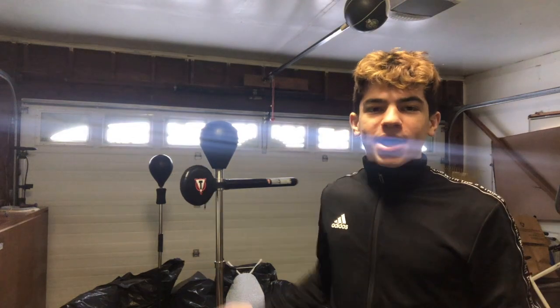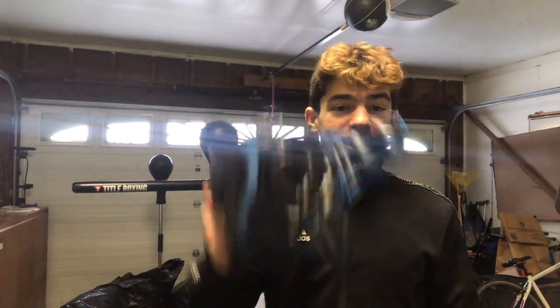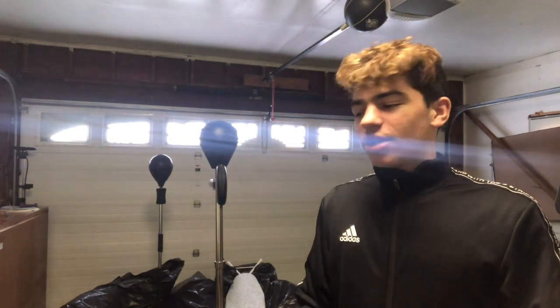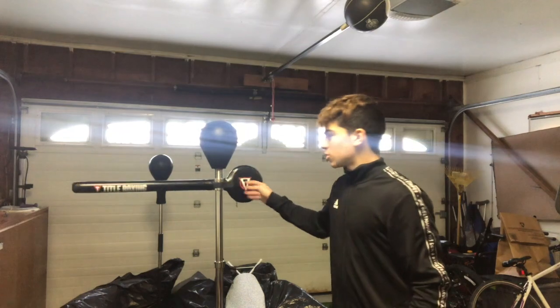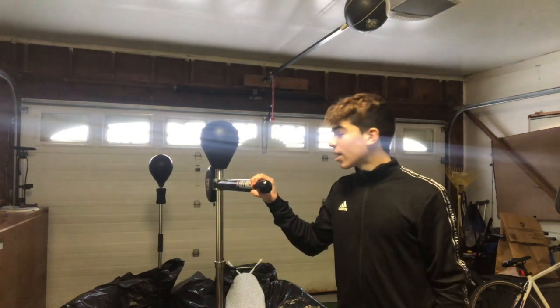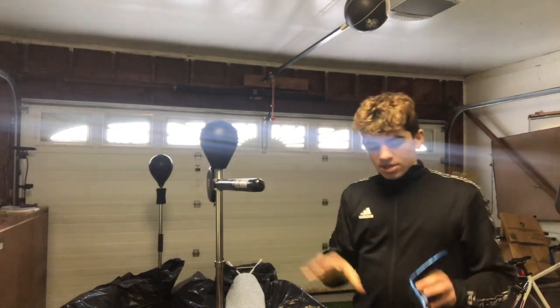The last time I used this bag I got hit in the head super hard and didn't want to use it again until I got some headgear. This bag has no mercy — if you punch it, it comes back as fast as you hit it and will come right back at your head. I got hit super hard and it hurt for like four weeks, because under the padding is basically a metal hollow tube bar, and it hurts really bad.